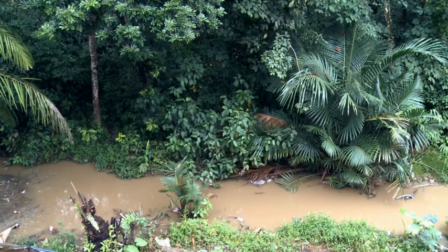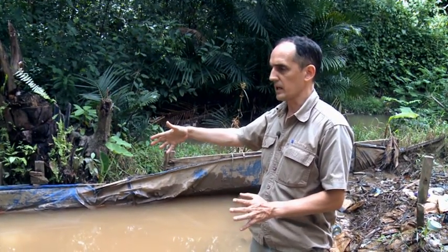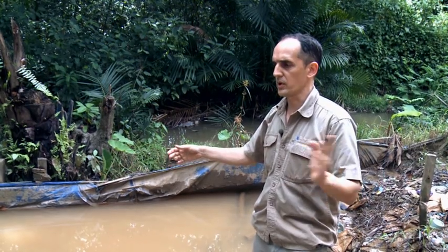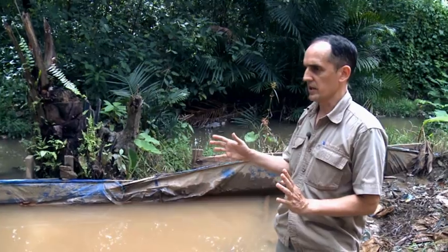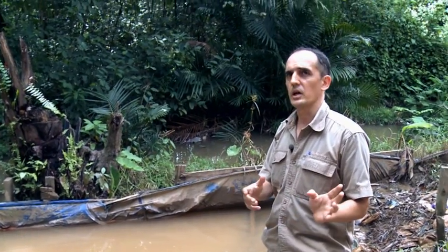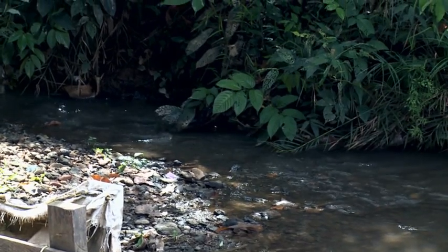So this is a little tailings dam, which is holding the tailings — the secondary ore — after the processing and reprocessing. Eventually they'll take this away to a cyanide vat, but if it's just low grade, it might just be released into the river.